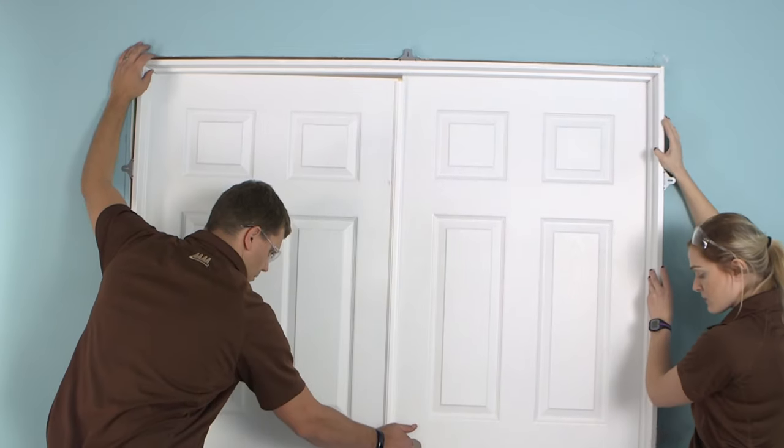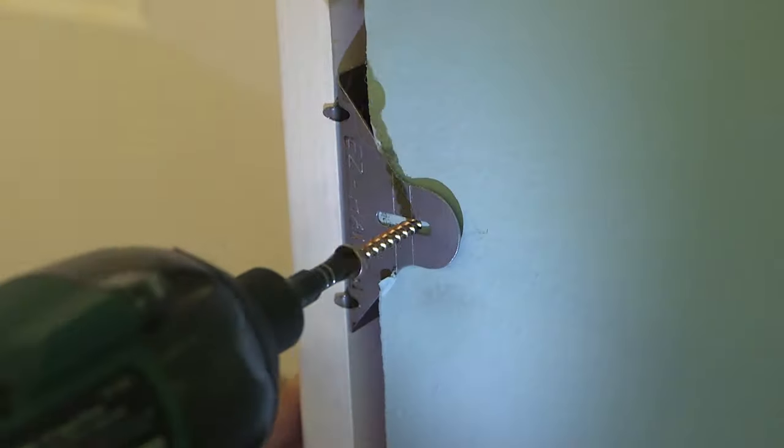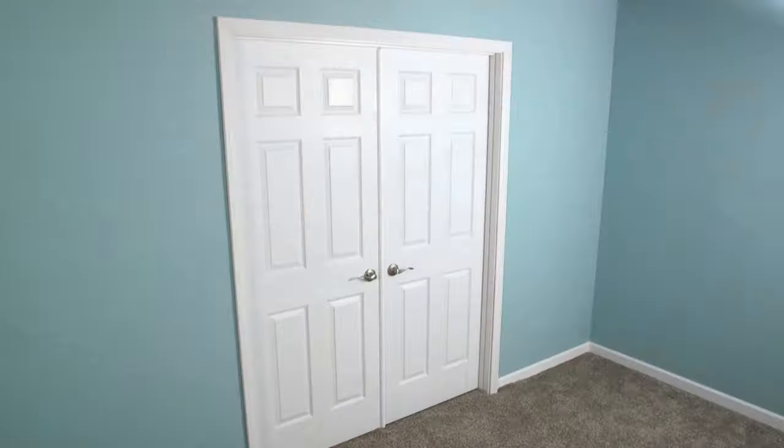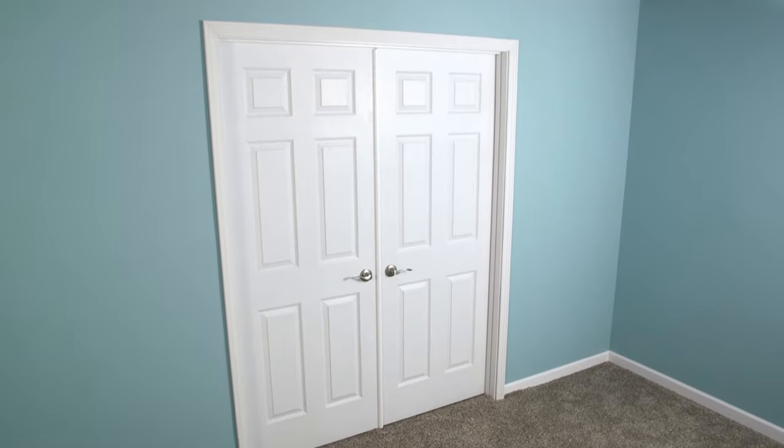Installing a MasterCraft door unit is an easy and rewarding project. By following proper preparation and final installation steps closely, you'll be sure to enjoy your MasterCraft door for a lifetime.